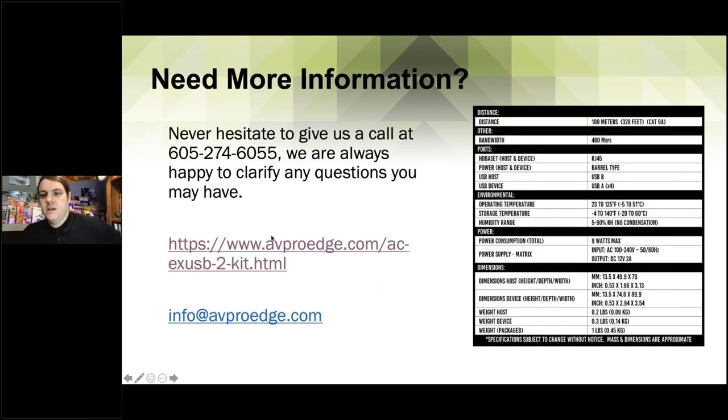Here are the specifications — 480 megabits per second, and everything else you need to know. This is available on the website as well, so feel free to visit. If you are a pro AV partner or part of our commercial AV side, we suggest using avprotech.com from here on out — it'll have all the same products but laid out with applications your customers want to see.